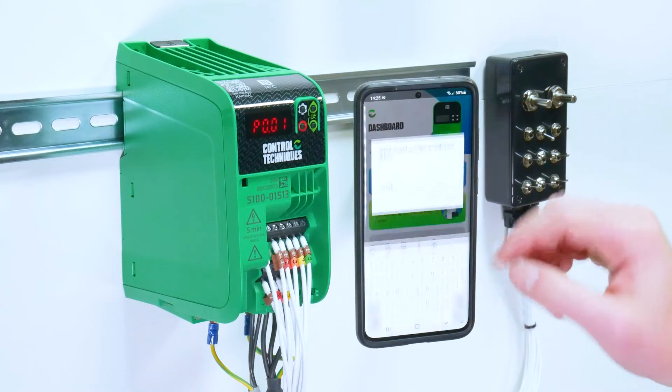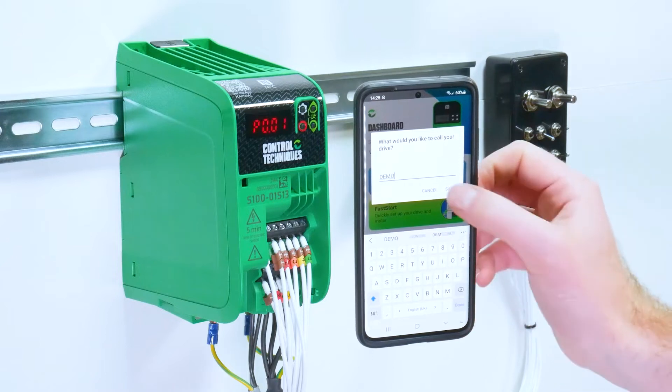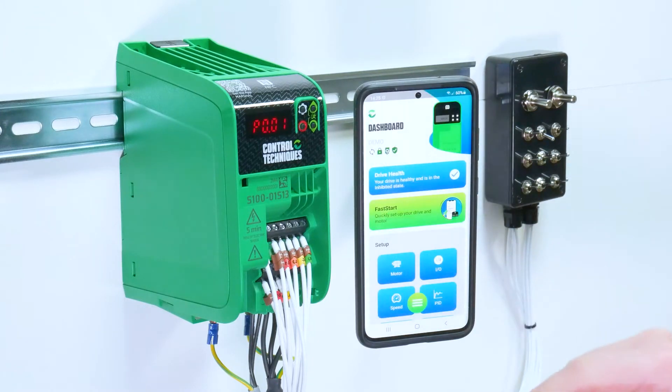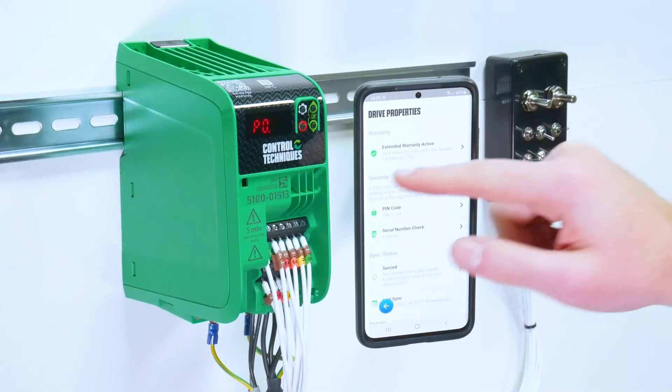You have the option to change the drive name, and then access to drive properties as well. This will tell you the name, type of device and the model number, and drive ratings.